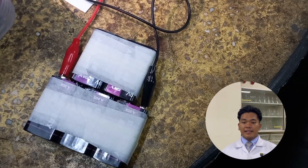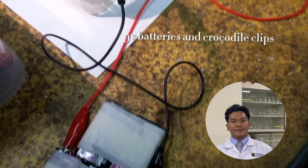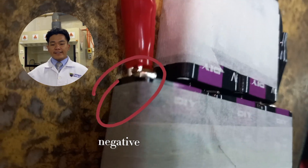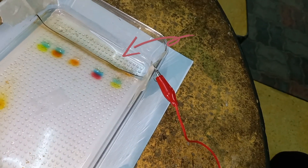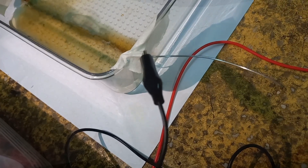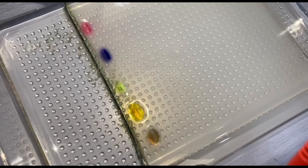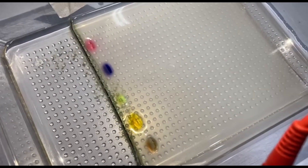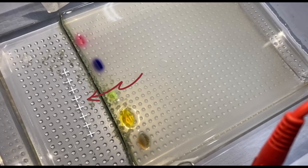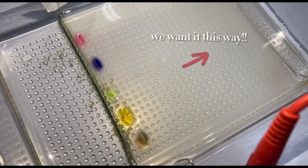Now let's run the system. Connect the alligator clips to the batteries and stainless steel wires. Make sure the positive and negative terminals are connected correctly. You want the negative terminal to be on the side that has the samples. Don't make the same mistake we did during our first try — food coloring is negatively charged, so if the positive terminal is put onto the side of the wells, the food coloring will be attracted towards the positive terminal, which causes it to move towards the wrong side.